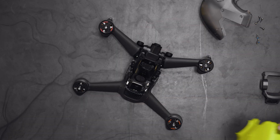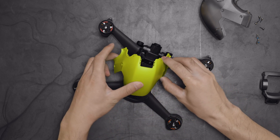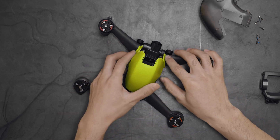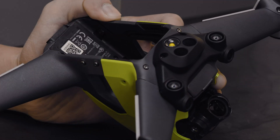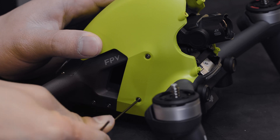Put a new top shell on the drone. When installing the top shell, align the front part first and then the rear part. Make sure the shell is securely snapped into place. Tighten the screws on both sides of the top shell.